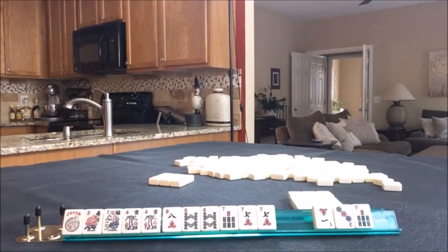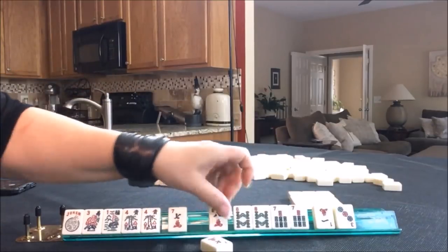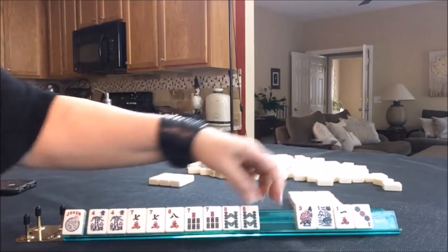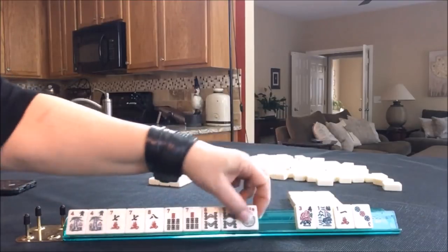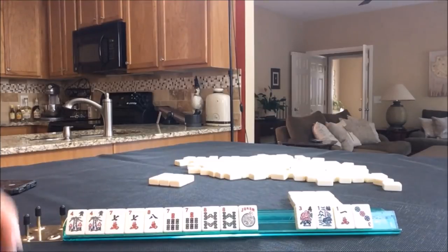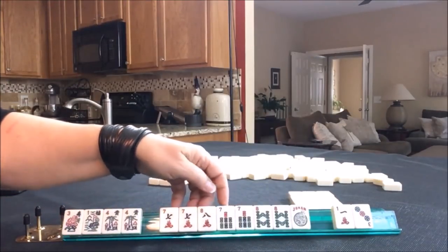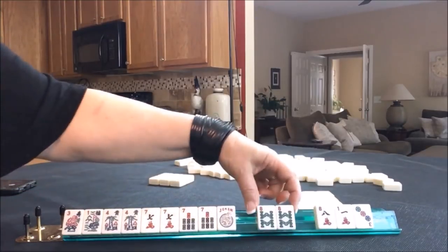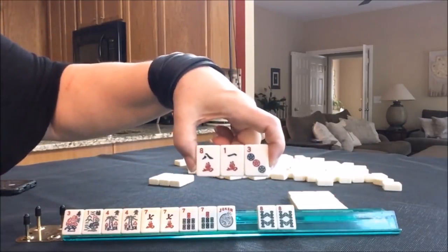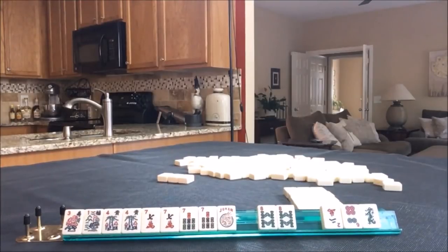So here's 7, 8, 7, 8, 2 flowers, and we're on an obligatory pass. This is getting close to the concealed hand under consecutive run. And we are on an obligatory pass. Let's hold the 8s as joker bait. So 7s with flowers — that way we don't pass a flower. They're very valuable. So we're going to play 7s.